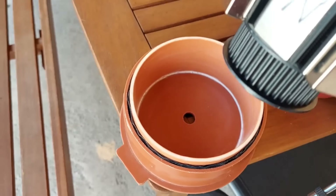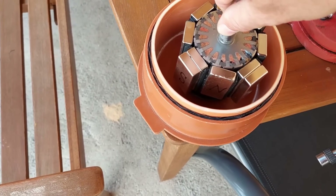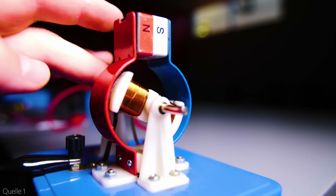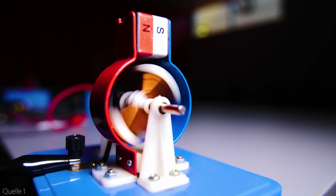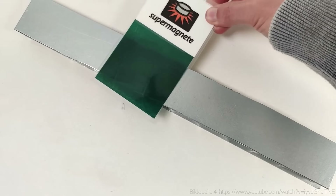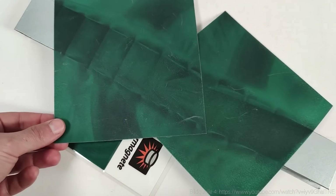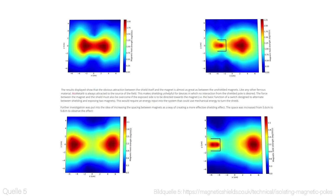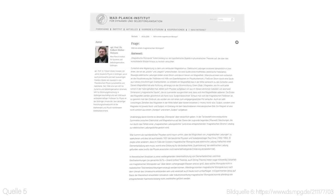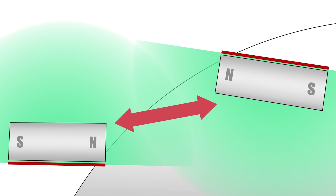The implications of the Troy-Reed magnet motor are truly staggering. Imagine a world where every home, business and vehicle is powered by this renewable, cost-effective technology. It could revolutionise the way we think about energy production and distribution, dramatically reducing our reliance on traditional fossil fuels and the associated environmental damage. From powering our homes and charging our electric vehicles, to providing clean, sustainable energy for entire communities, the possibilities are endless. This technology has the potential to be a true game-changer in the fight against climate change and the quest for energy independence.